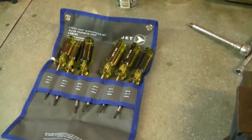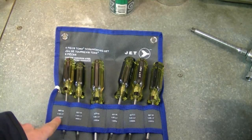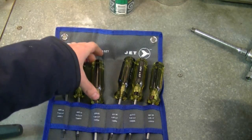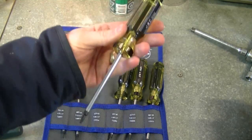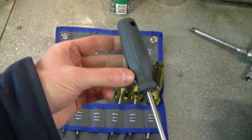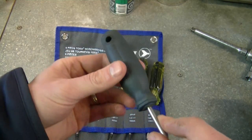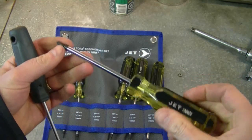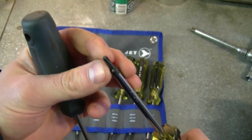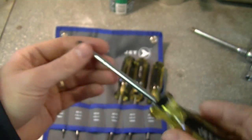I'm going to show you my latest tools that I bought. These are torx screwdrivers made by Jet. They go from T10 to T30, and I specifically bought the ones with the hard handles. I have other torx screwdrivers with soft handles, but the oil gets impregnated in them and the rubber rips off, so I got the hard handle — hopefully that won't happen. They've got black tips and are warranted for life.